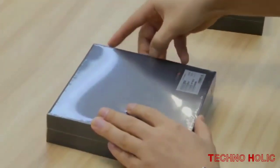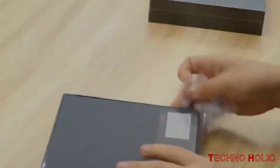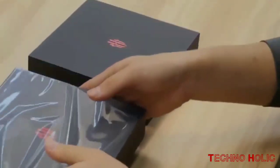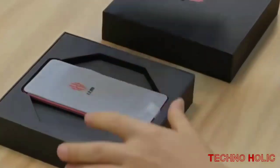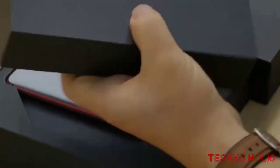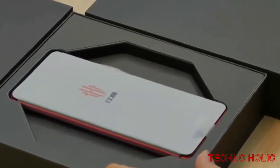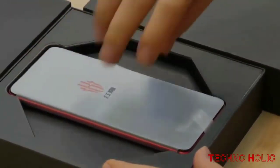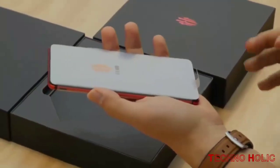There's a gaming phone by the name of Nubia Red Magic Mars coming to market, and it's a strange device indeed. This device's most tricked out edition has 10GB RAM and 256GB internal storage, while its most modest edition has 64GB internal storage and 6GB RAM. It's a monster, and it has a pair of shoulder buttons — because of course a phone called Red Magic Mars would have shoulder buttons.